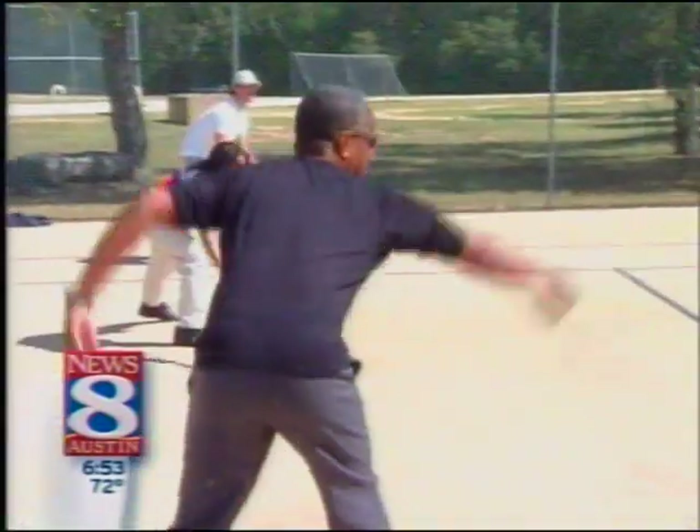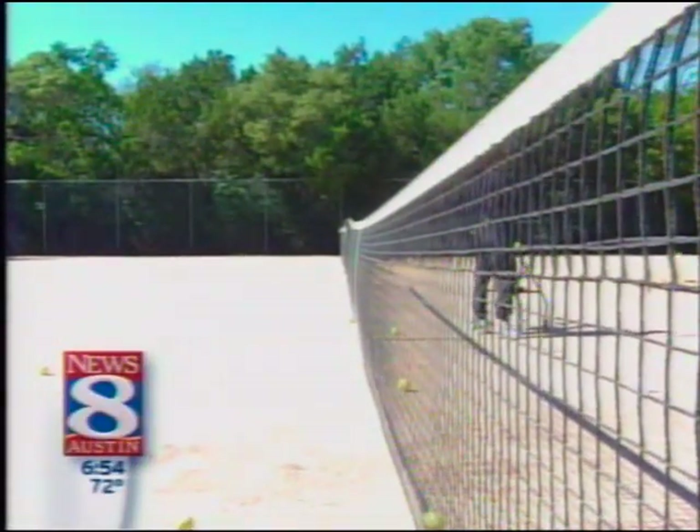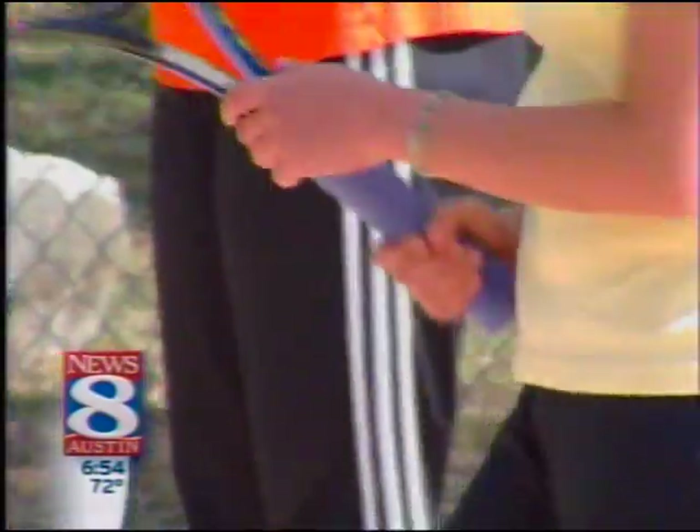Backhand volleys — go ahead and swing at it, anything you can get. Certainly never too late to find a new hobby that'll get you fit for Friday. And who knows, you might end up with a pretty decent backhand.